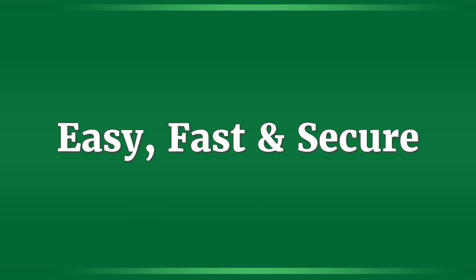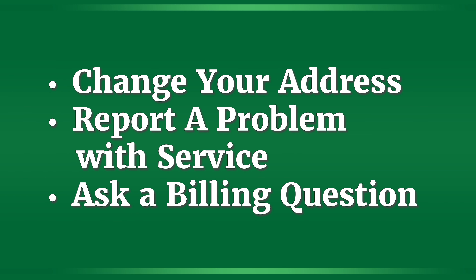Here's how to contact us on SmartHub. It's easy, fast, and secure. It's a great way to change your address, report a problem with service, or even ask a billing question online.